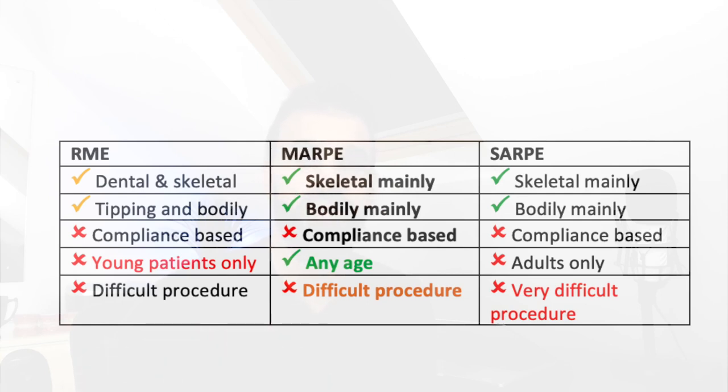MARPE achieves skeletal expansion and bodily movement. It is less complex than SARPE, but applicable to a wider age group than RME itself.